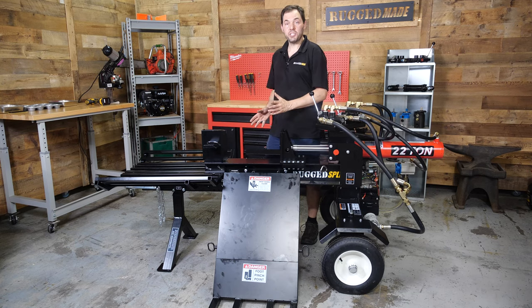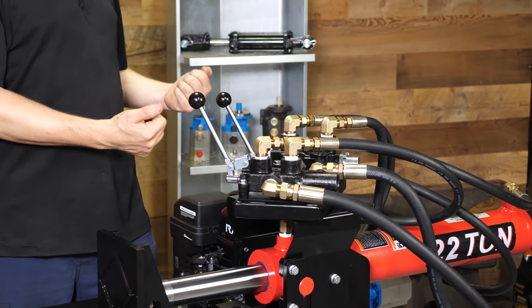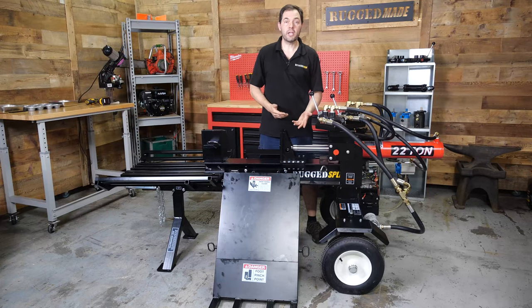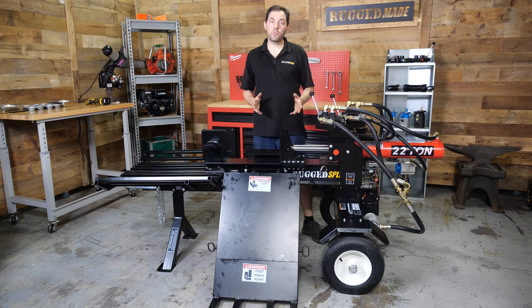You'll also get to decide how you want to orient your valve platform. Here it's oriented 45 degrees towards me, but you might want to orient the other way depending on whether you're left-handed or right-handed, or whether you operate the splitter alone or with help. This way you can get the splitter all set up to be optimal for you. So let's get started.